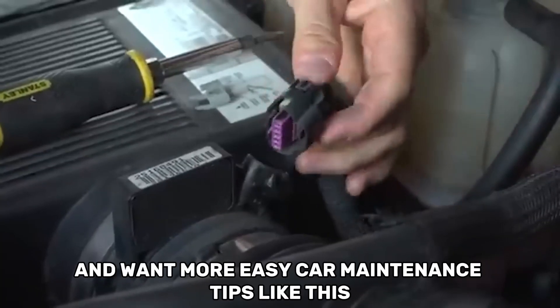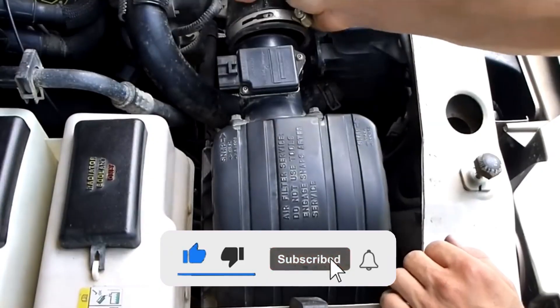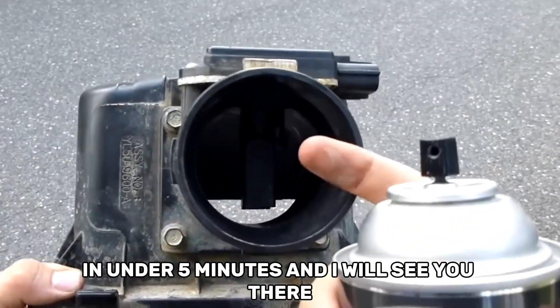If you enjoyed this video and want more easy car maintenance tips like this, then subscribe and hit the notification bell so you never miss an update. Also check out this other video on how to clean a clogged catalytic converter in under 5 minutes, and I will see you there.